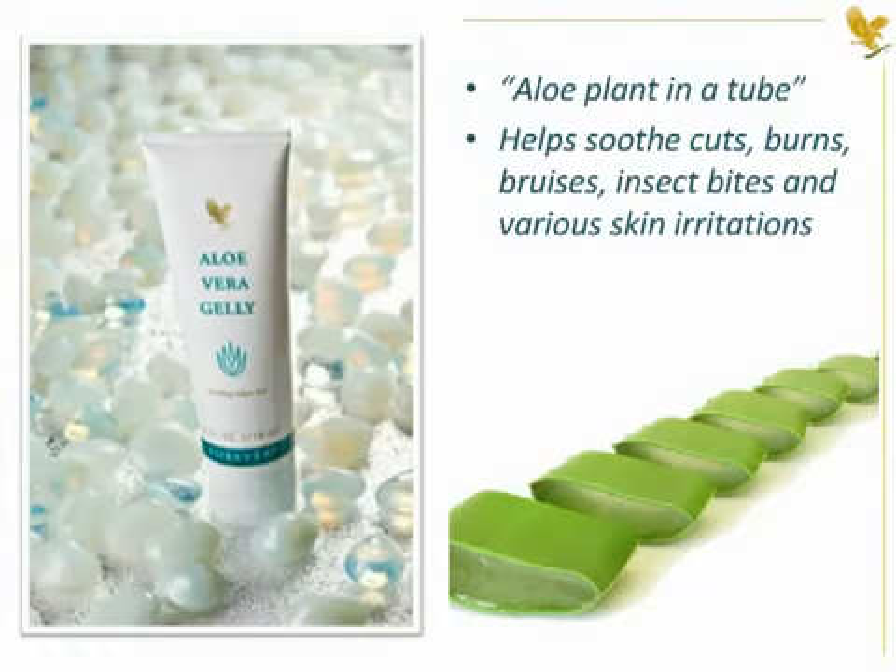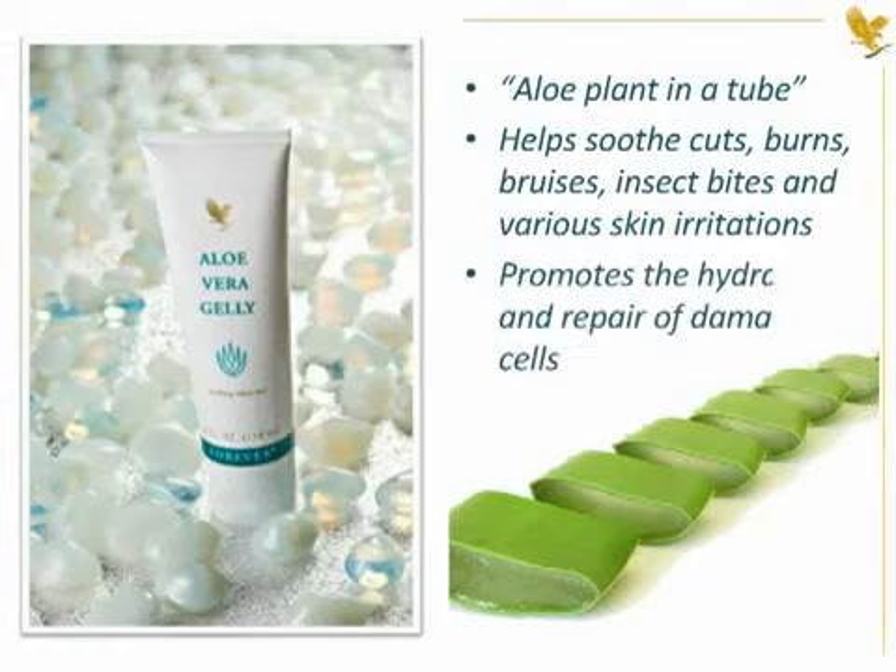No need to have a plant available with this handy tube. We recommend that you apply it to the skin and feel how it promotes the hydration and repair of damaged cells.